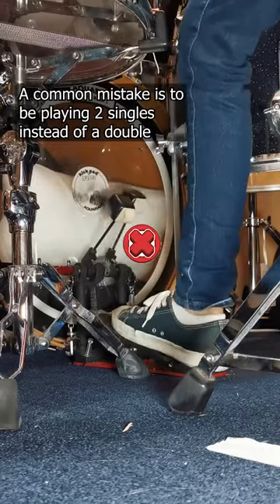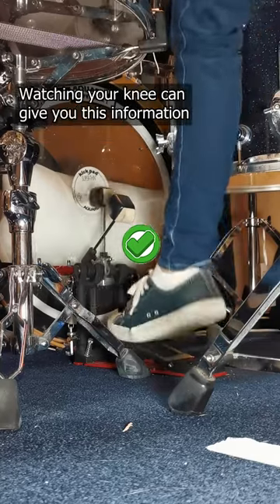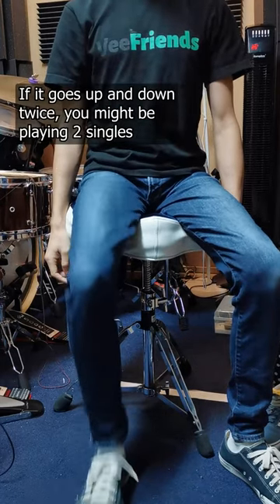A common mistake is to be playing two singles instead of a double. Watching your knee can give you this information. Your knee is supposed to go up and down once when you do a double. If it goes up and down twice, you might be playing two singles.